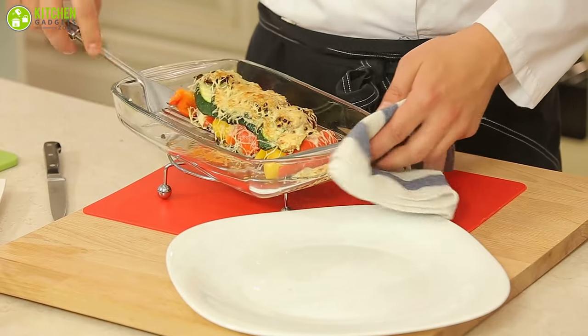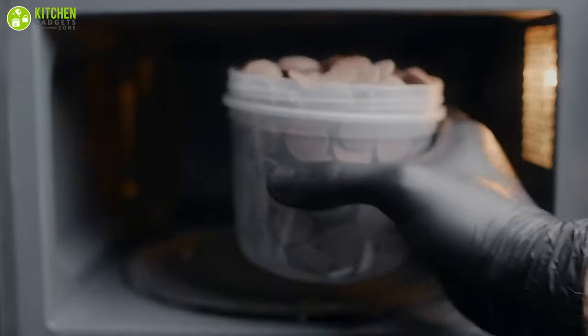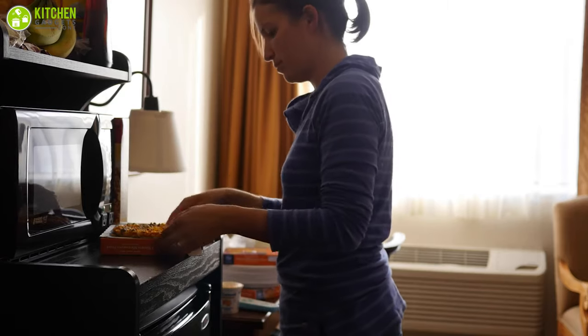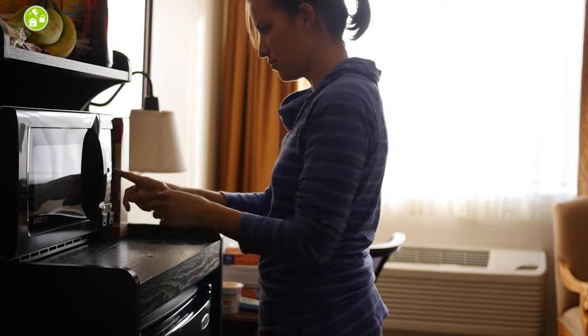Use the right containers to avoid damaging your microwave, like heat-resistant glass, ceramics, microwave-safe Tupperware, and plastic. Overall, knowing how a microwave works to heat up and cook your food will help you to use it more wisely and conveniently.